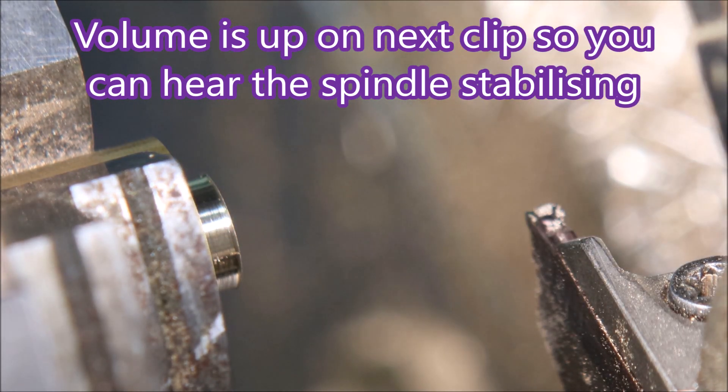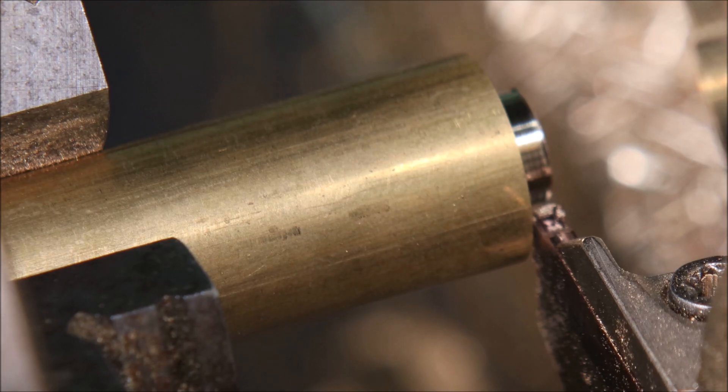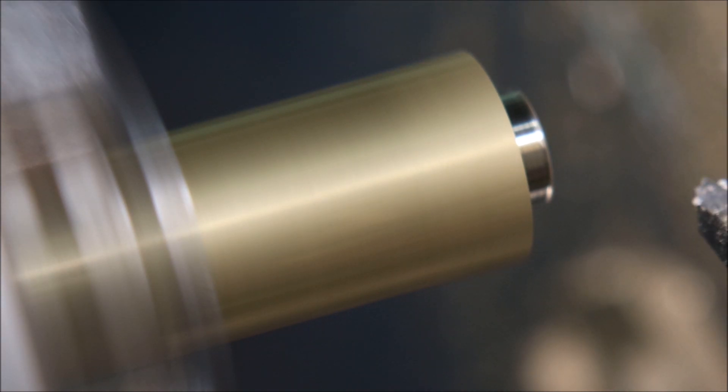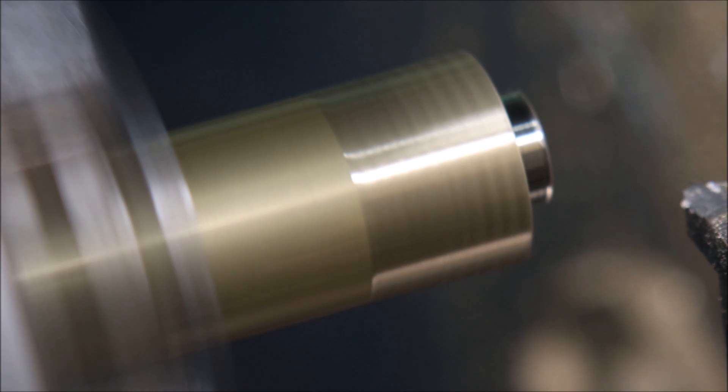...so you can actually hear the spindle hunting to find the right speed and then settling during the dwell. Right, we're back to normal volume now — this is the thread being cut again.